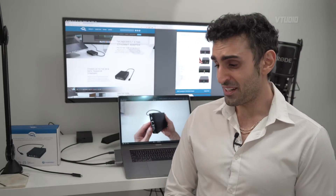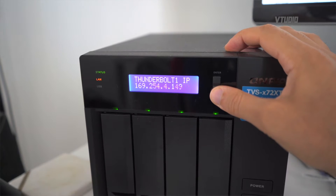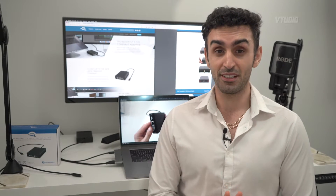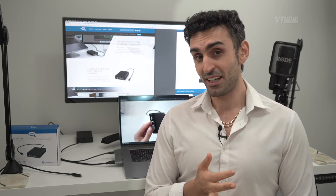I love NAS drives — network attached storage. I've been using QNAP's 472-XT NAS drive for the past three months and it's been really fast and really robust. I love it. I'm actually editing this video using it right now. It's got a Thunderbolt 3 port as well as 10GbE.